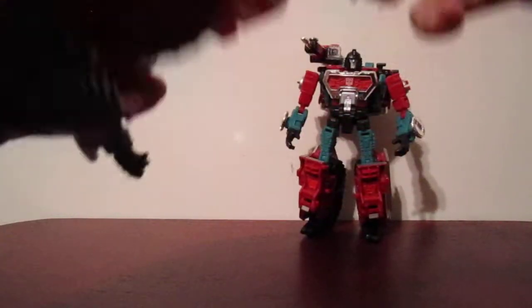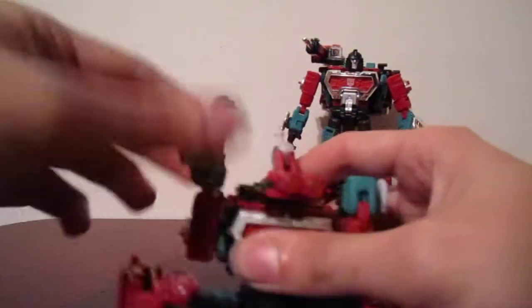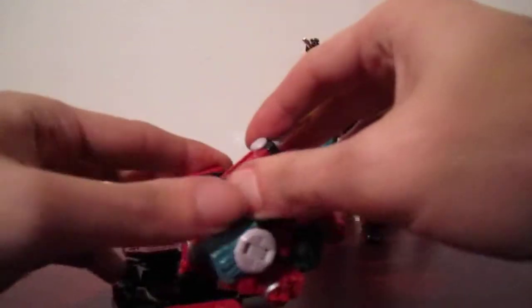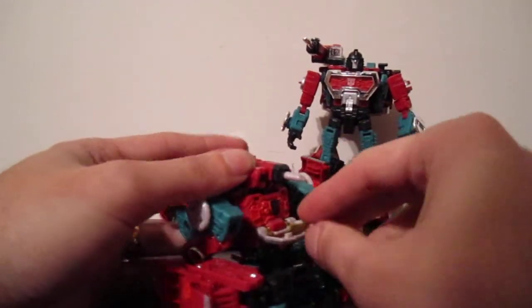Then the back piece — just kind of bring it back, kind of like bringing it back into robot mode. Position the arms up, bring these back into the original position, and then just open up the chest. There you go.